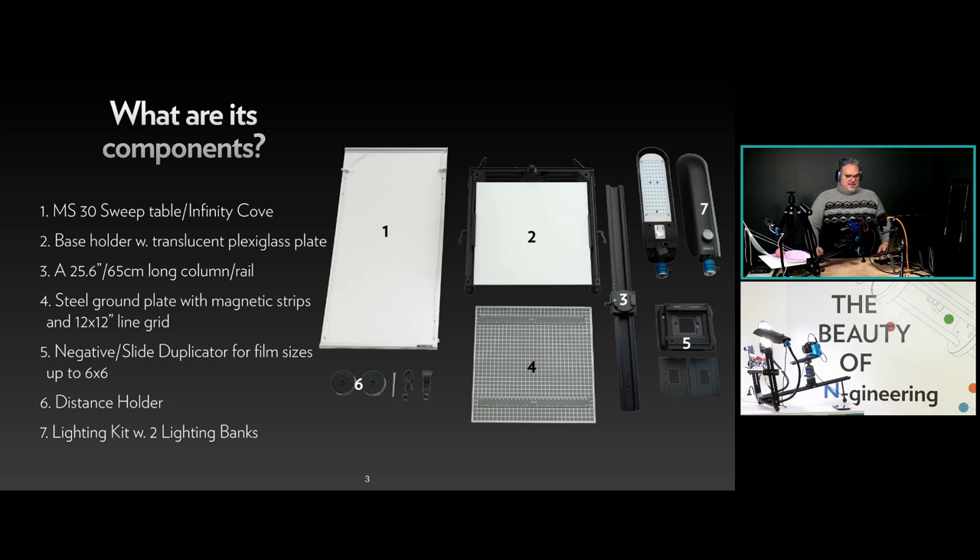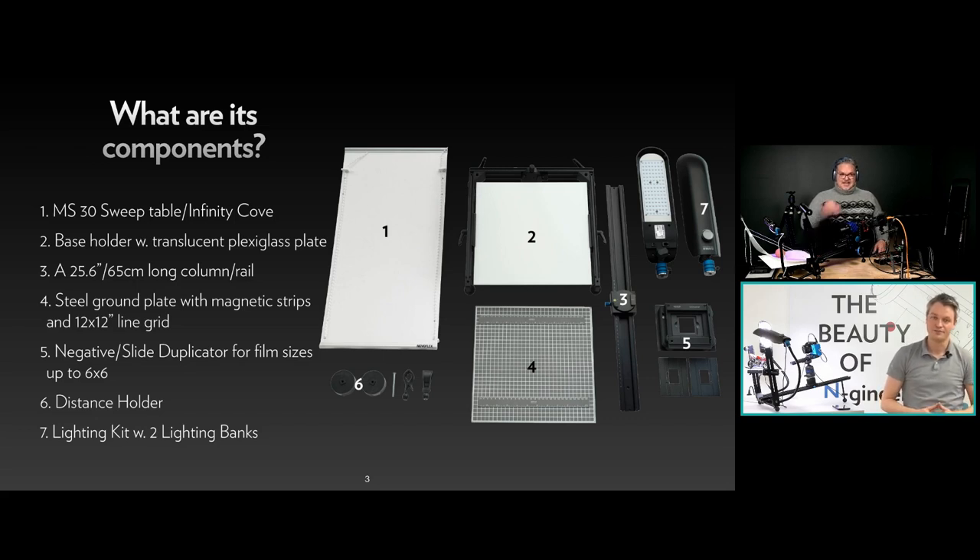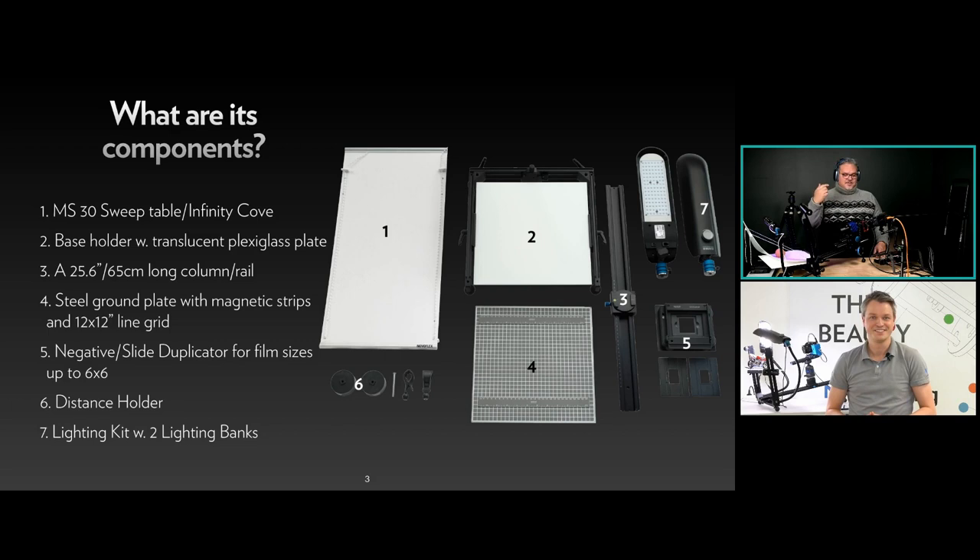Number four is a steel ground plate with magnetic strips and a 12-by-12-inch lined white grid so you can align things accurately. Number five is the negative or slide duplicator for film sizes up to 6x6 centimeters — the MS Film Cop. Number six is a distance holder — you can mount the quick release block directly onto the sliding block or use spacers to move it further away. Number seven is the lighting kit with two LED adjustable lighting arms.